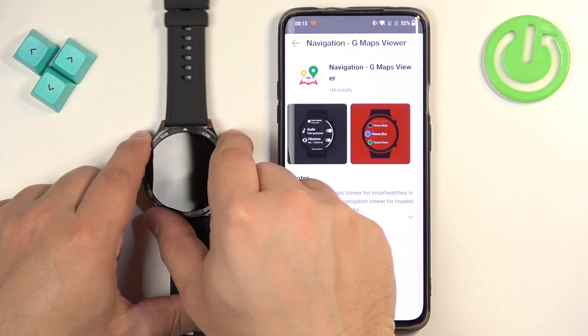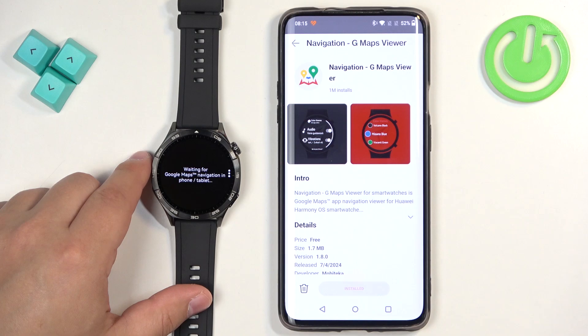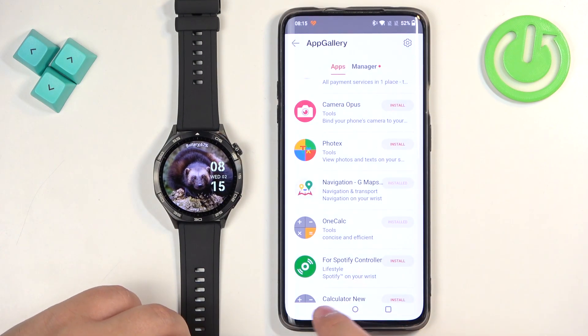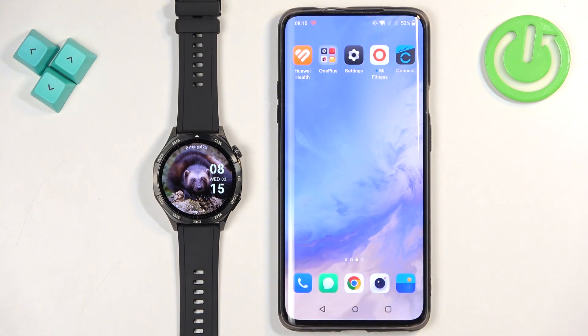Now it's installed. If we again wake up the watch and check the app menu, it should be there. Once you're done installing the applications, you can close the Huawei Health application — and that's how you install applications on this watch.